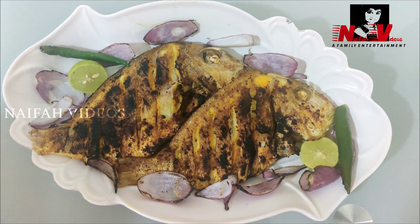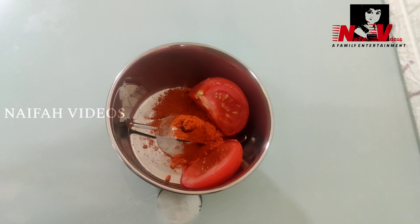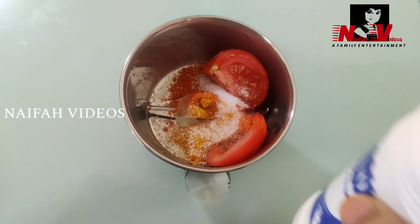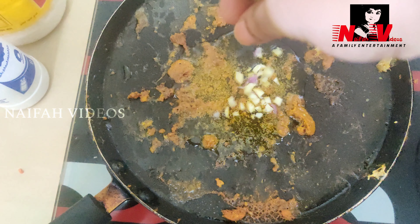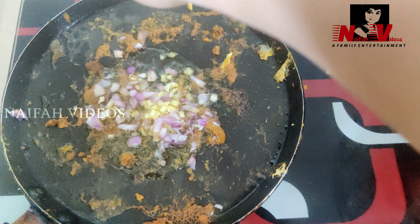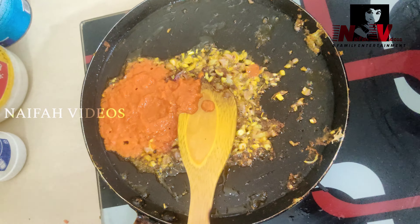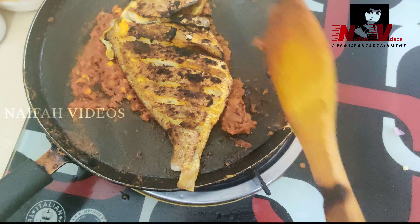The grill is ready. Add a little bit of oil to the grill and put the fish in the pan. Add a teaspoon of masala in the middle of the pan and spread the thick paste evenly.